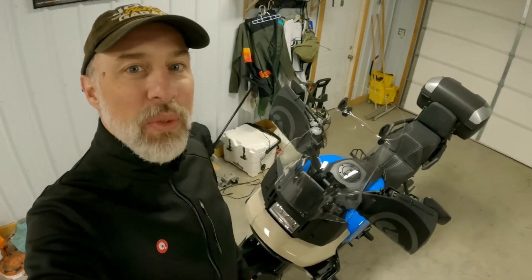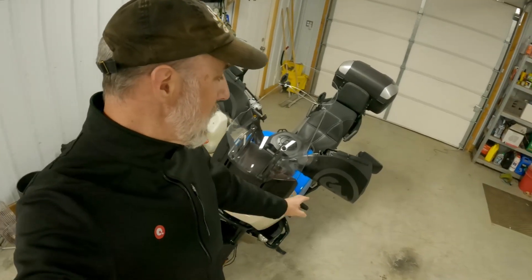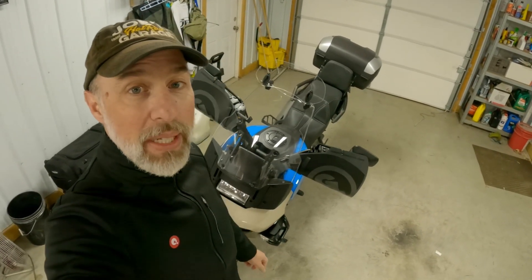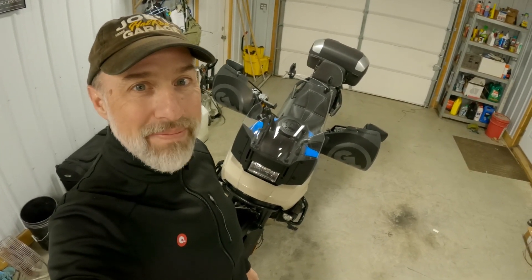Hey, Nosy Joe here with my 2022 Pan America Special. Today I'm going to talk about these Giant Loop Bushwhacker handguards and why I think they're a must-have for winter riding for every Pan America owner. Let's get into it.